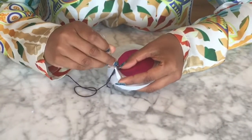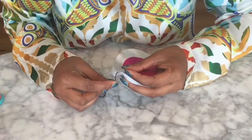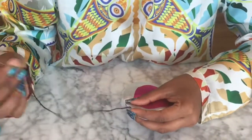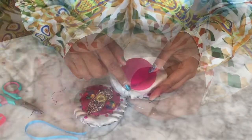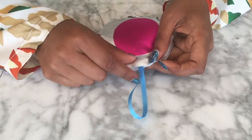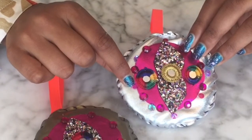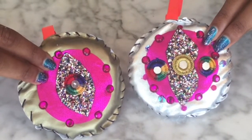Finally you need to sew both circles together. I did this using a whip stitch, where you go diagonally all the way around your circle. You'll be able to see the stitches but that's all part of the design. Before you completely stitch up both ends, don't forget to slip your ribbon hanger inside. I love these decorations — make as many as you like to make your home really colorful.